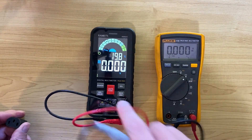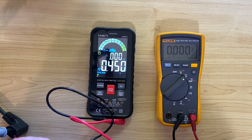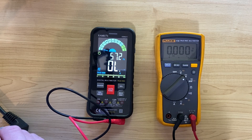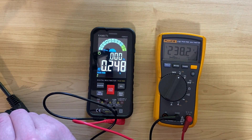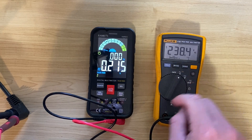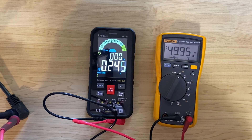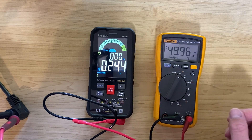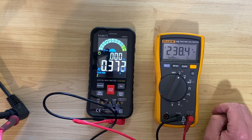Now let's measure AC voltage. I need to switch to the AC scale. The KM601 reads 237.3 volts at 49.95 hertz, and the Fluke reads 238.3 volts — about a one-volt difference with some fluctuation. The frequency reads 49.95 hertz, which is exactly what I'd expect here in Australia where we have 50 hertz power.